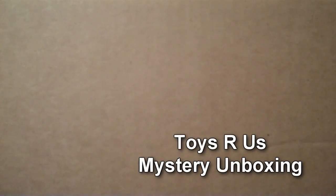Hey guys, today I'm going to be doing another unboxing video for you, and if you can't tell, the box is huge. I got a package today in the mail, and it's from ToysRUs.com.